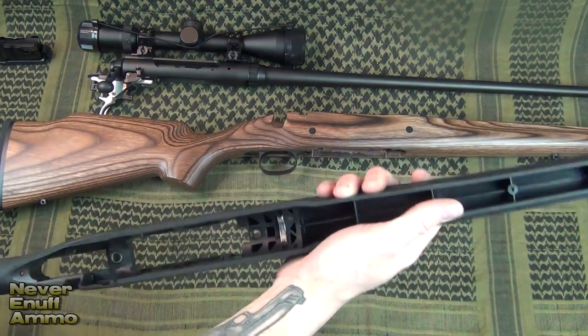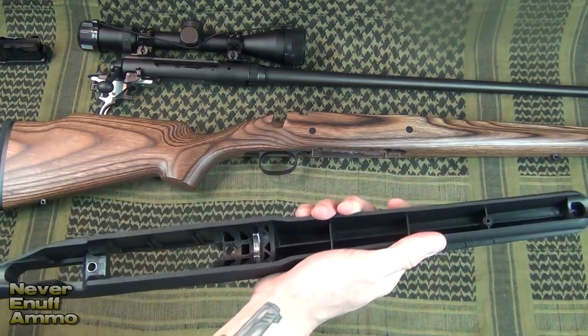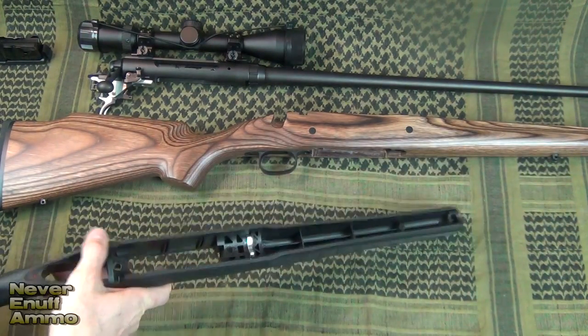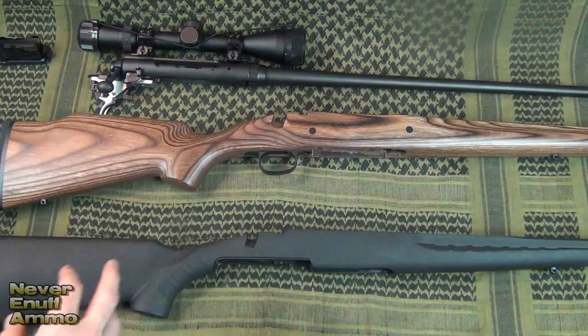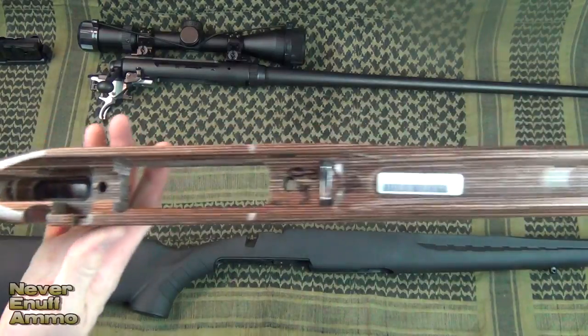It's not a bad stock for the price point, but it's obviously not ideal for accuracy — especially with the flex in the front end. If you're going to do any bench shooting or bipod shooting, this stock does come in contact with the barrel when you put any weight on it. That's something to take into consideration, and one of the reasons why I went with something like the Boyd stock.